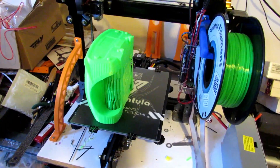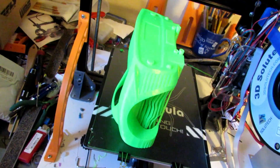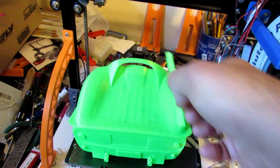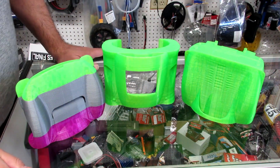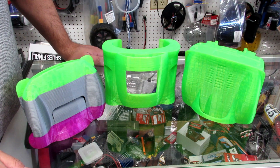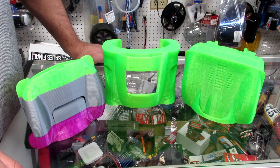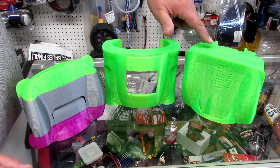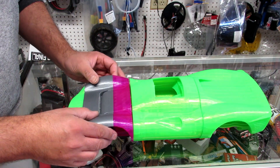It's finally finished — took so many hours. This is the tail section and it looks really, really nice. Now let's try to put them together. So what we've got here is the project I've been printing for a while — the Ferrari from Ford vs. Ferrari. It's a 3D print that I'm going to make a mold out of — the Ferrari 330 P3 and P4. Each piece took three, four, or five days to print, and they hook up together this way.